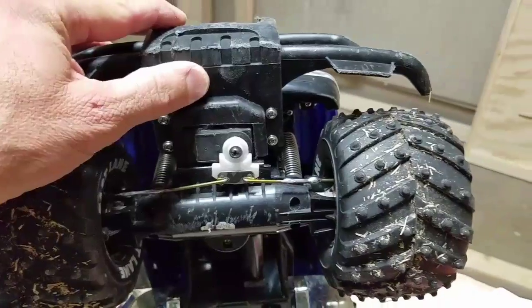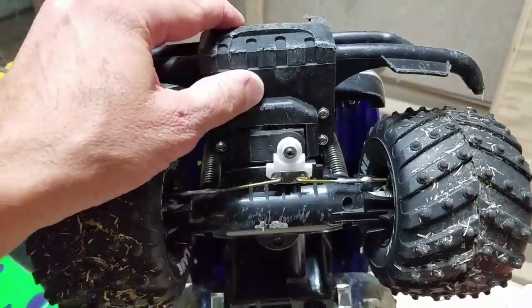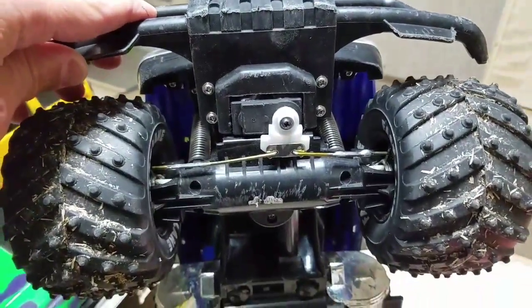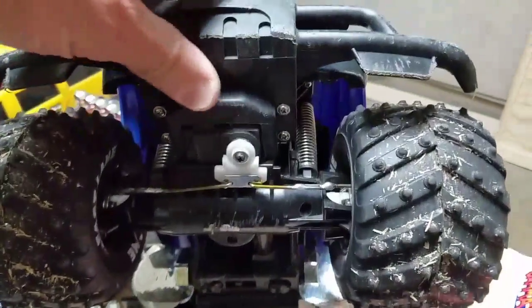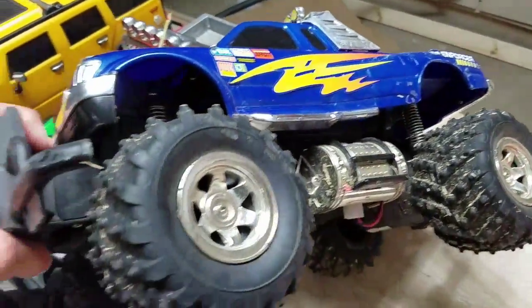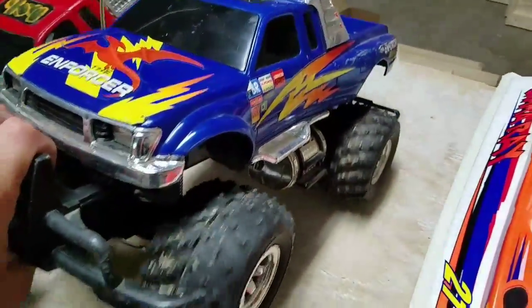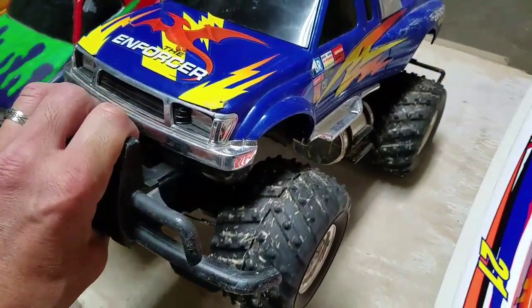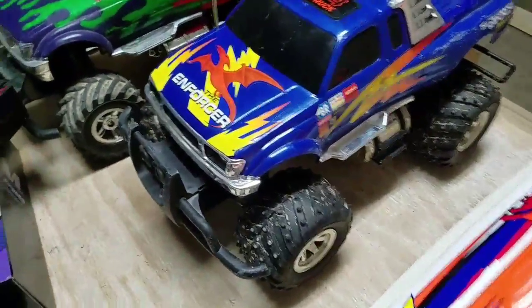This enforcer was the most challenging conversion. Here's what it looks like installed. I'll probably need to build some sort of barrier or shield to cover the front so it doesn't get hit or broken. I had it out in the grass this morning and it's full of grass. It's a pretty cool truck — it's four-wheel drive and the differentials are not locked.